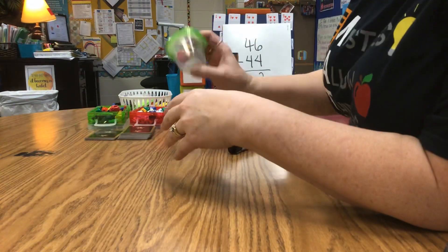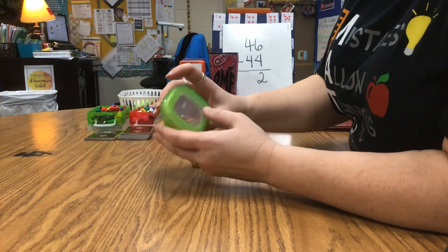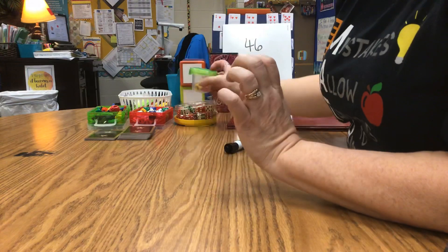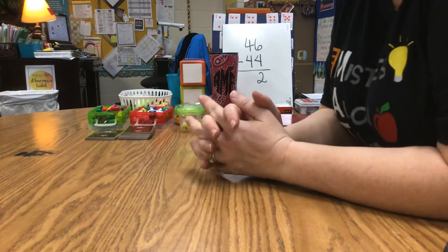Teachers sometimes put dice in containers so they don't fly all over the place — you shake them and look in the window at the top. So those are some things you can do with the materials you have at home.